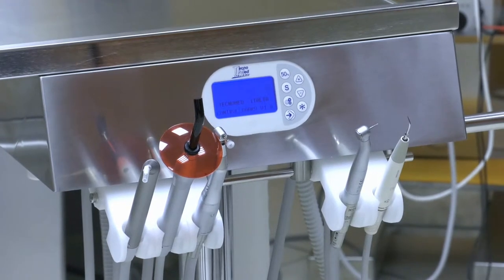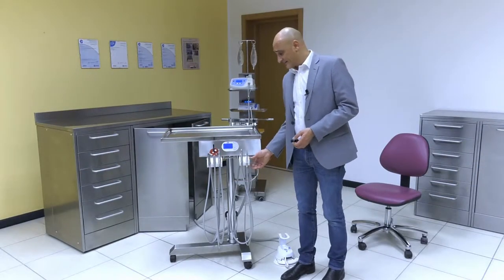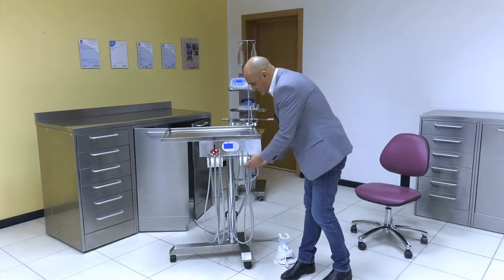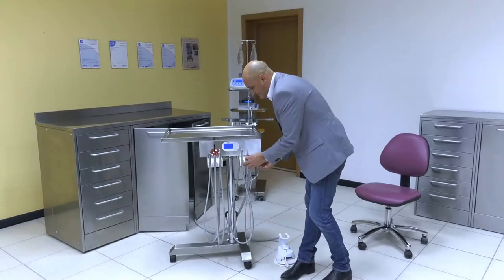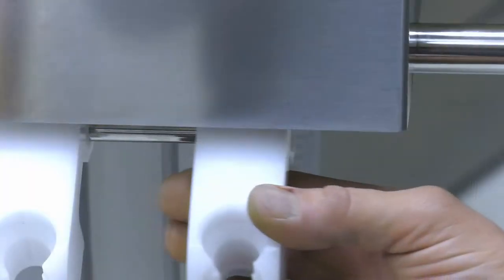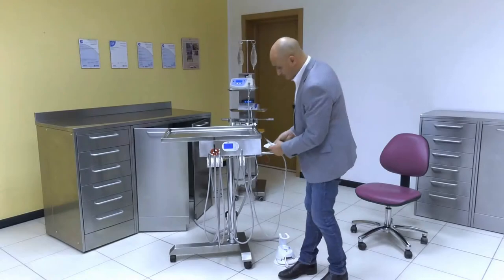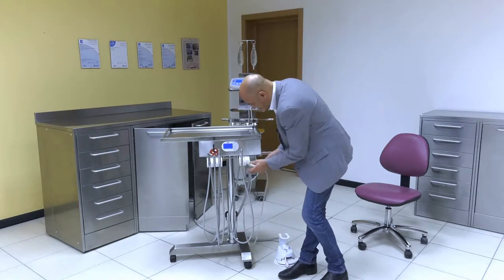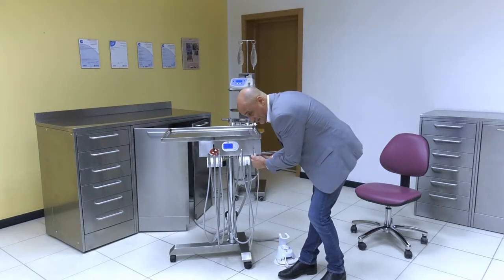Let us move on to the instruments now. All instruments are fitted inside the stool closet made of derlin, another easy-to-sterilize material. You can easily remove and sterilize it in an autoclave at 121 degrees. The instrument tray is secured by an O-ring, which prevents it from sliding out inadvertently.